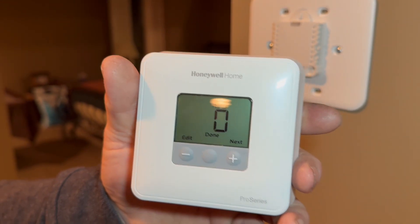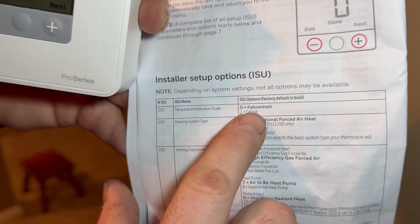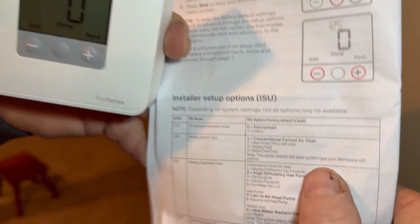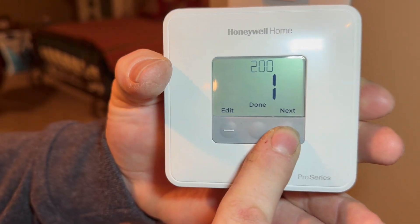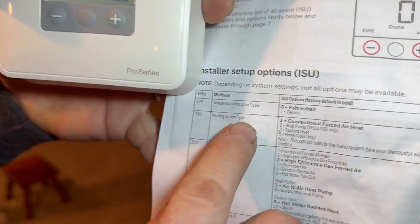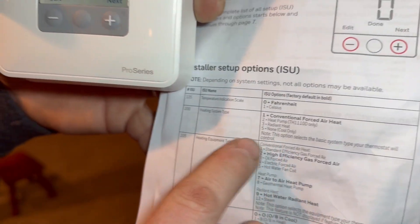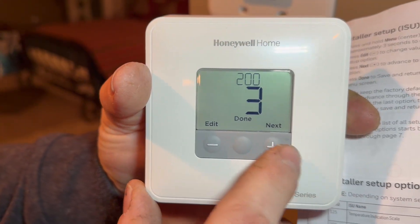We're going to get the manual out and look at code 125. If it has a zero on the screen that means it's programmed to Fahrenheit; if it has a one it's Celsius. We want it in Fahrenheit, so we're all set — hit Next. Now there's a 200 on there. Following the manual, code 200 is asking what kind of heat: not forced air, not a heat pump — we are radiant heat, so we're going to change that to a 3. Hit Edit until 3 shows up, then hit Next.